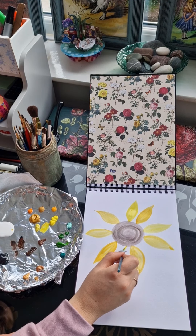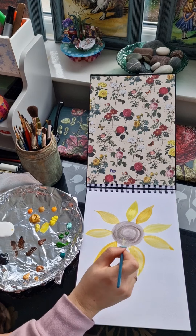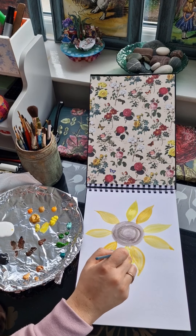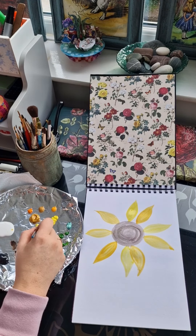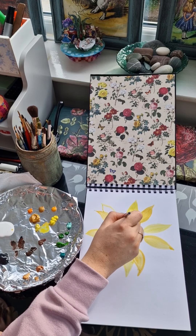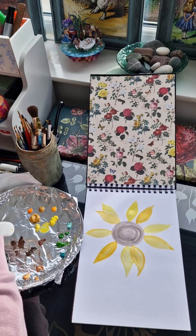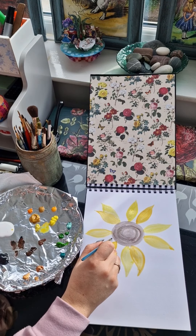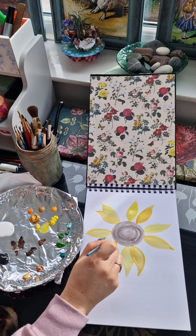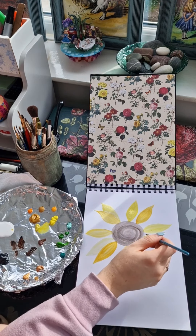Now there are starting to be fewer gaps between the petals, so this is the time to start overlapping — joining the petals onto existing petals — and this is going to start creating a layered effect. You can probably see that I am actually adding some of the other tones into this part; I'm just trying to make sure I can distinguish between the petals and still see each teardrop shape.